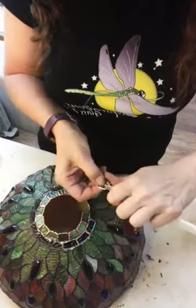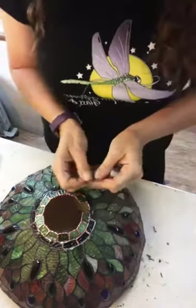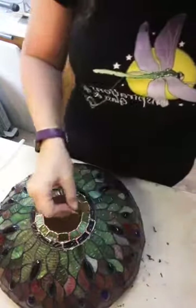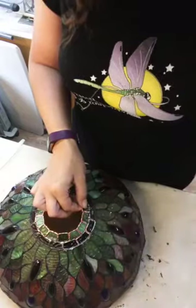Of course I did that before I turned the camera on. Last piece goes in — magically, it fits just perfect.